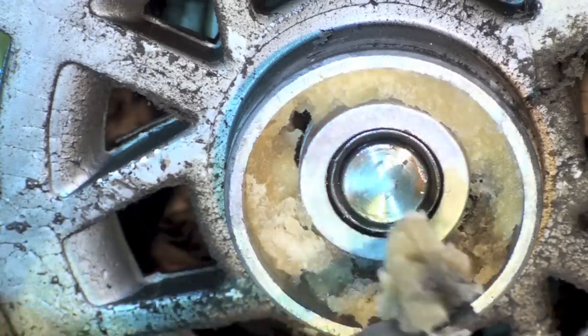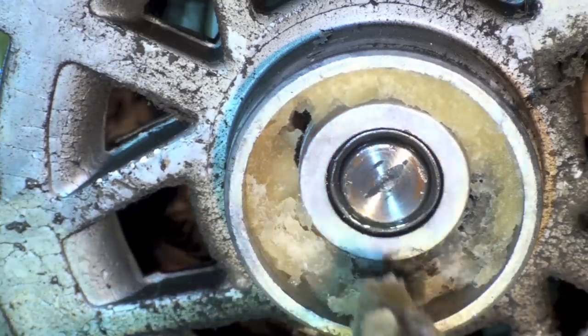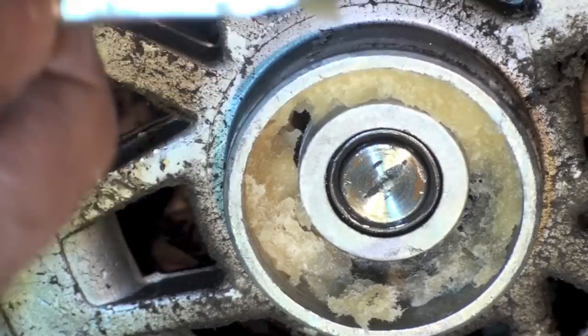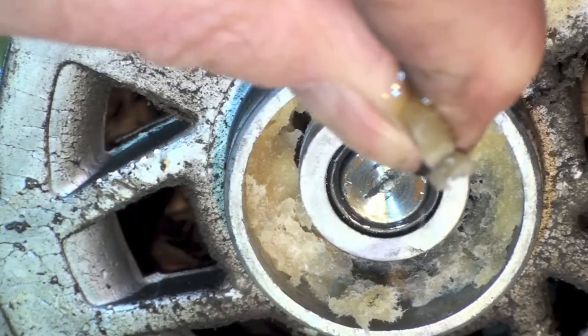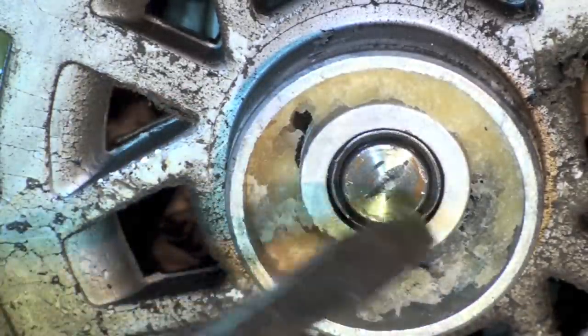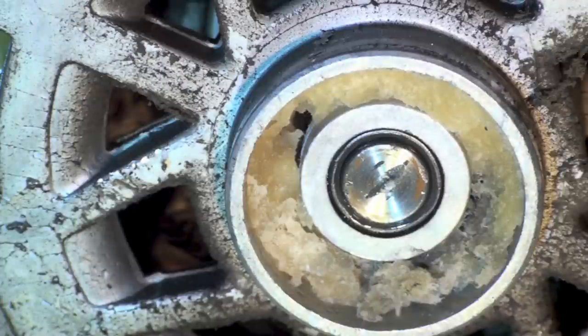Almost all motors anymore are permanently lubricated. This goo here — you can see it's felt, but this stuff is impregnated with oil. You can see the oil come out of it. It's permanently lubricated at the factory, and this actually holds oil for the bearing.